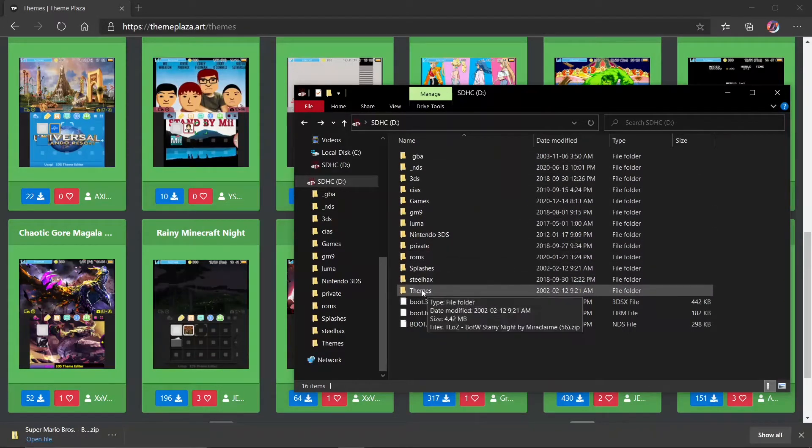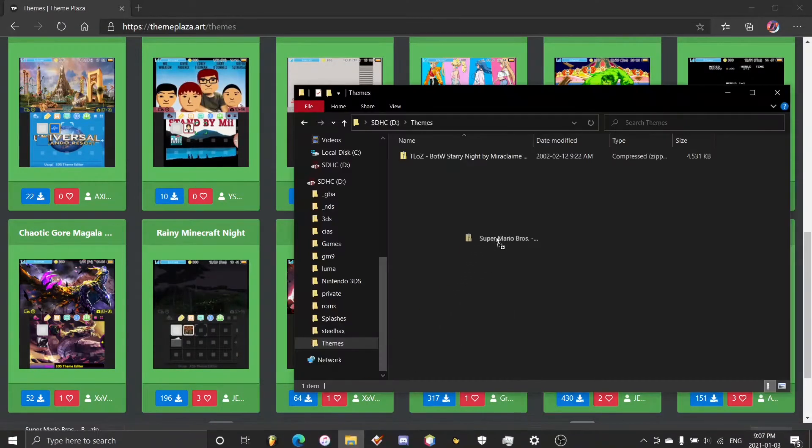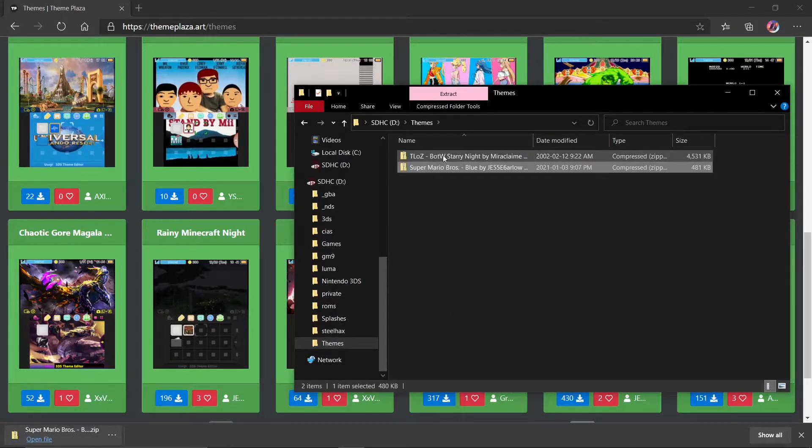On the root of the SD card, create a folder called 'themes' if you don't already have one. If you already have one, just use the same one. Then in there you can just drag and drop the zip file into it. As you guys can see I already have another one right here, but I'll be installing this one fresh.